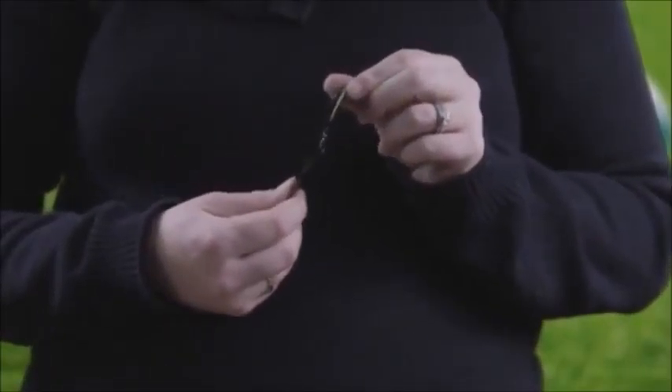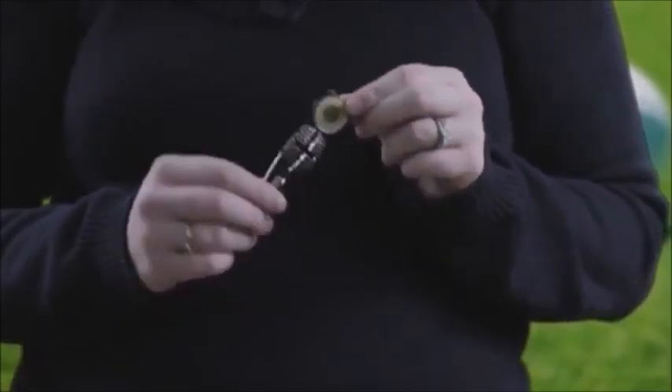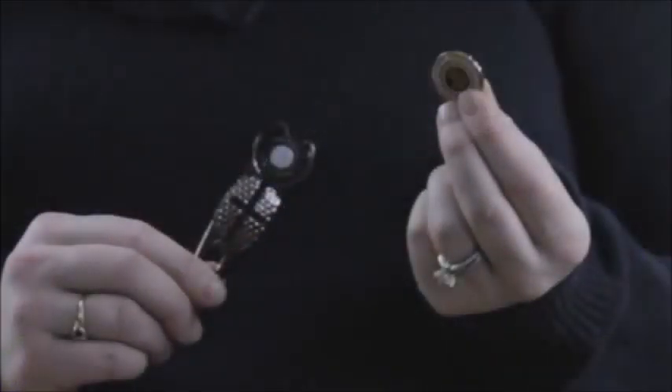Also available is the original Crosshairs Divot Tool. This tool is made of durable metal construction with the stencil built into the tool. Price includes a full color domed magnetic ball marker, and is five days after proof approval.